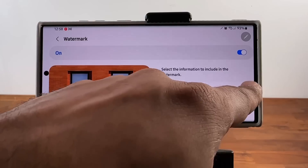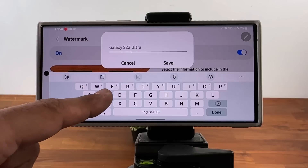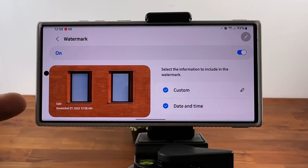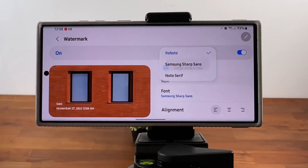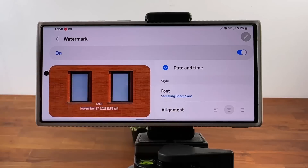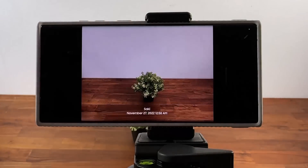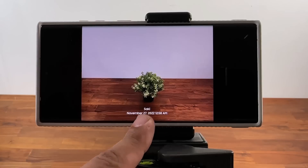You can see I can tap over here and change the model name to anything — I can even change it to my name, Saki. It could be a little signature on the photos, and it would show up on the photos. You can add date and time, as you can see. And if you scroll down, you can change the font, and you can change the alignment — it could be in the middle, left, or right. Let's just show you an example real quick. Take a photo — we've got a little watermark with my name and date and time.